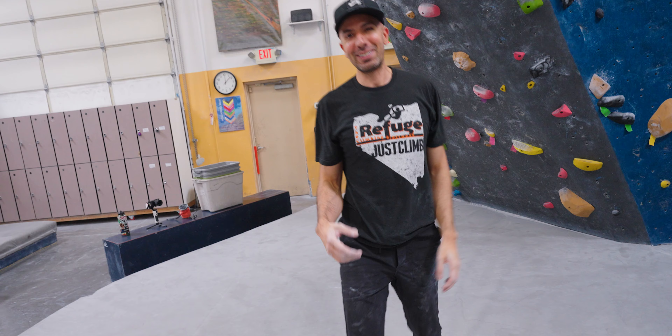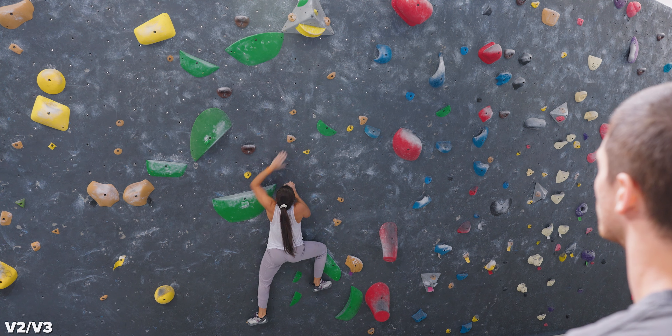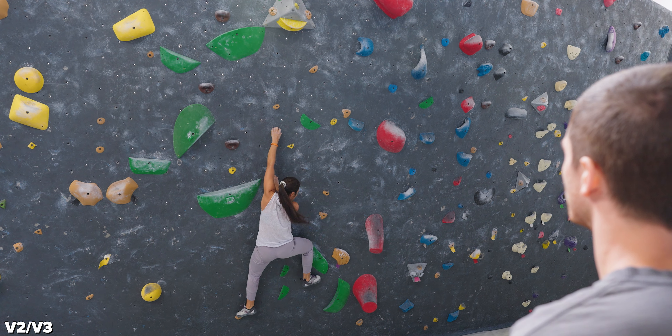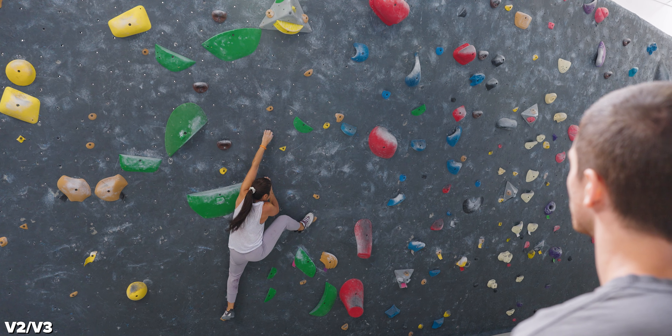I'm not even going to chalk up. Confidence on a slopey problem too. Okay, match finished. Boom. Was that the right beta? Yeah, close enough. It's cool because there were no feet on that problem — pretty much they're all the same. Let's see Mindy send the V2 pratch on, dude. So far, so good.